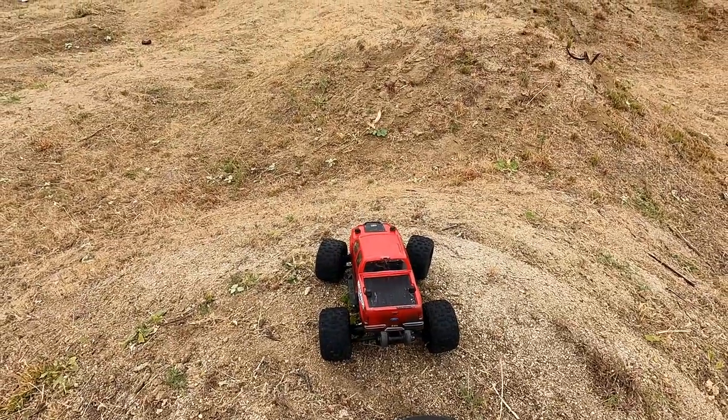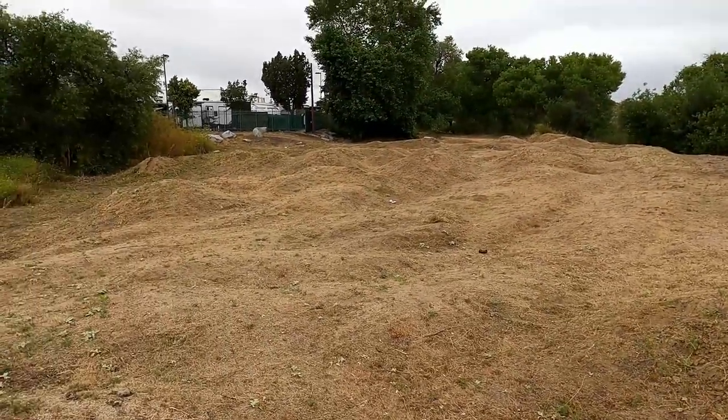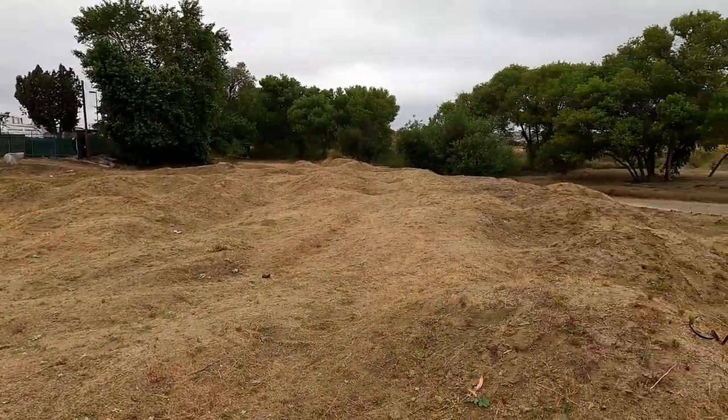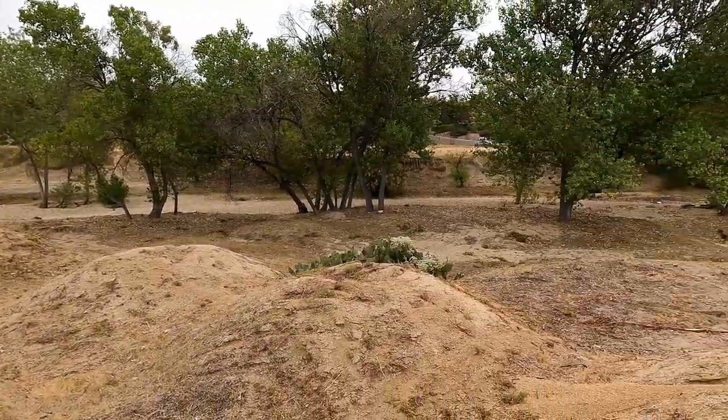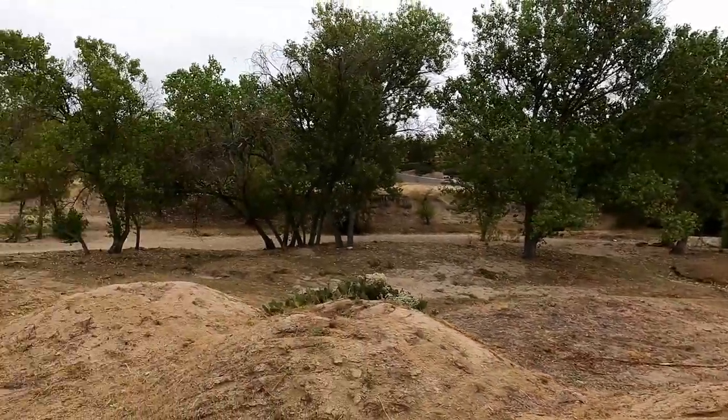Alright guys, I'm back out with my MT-10 and I found a little spot here with just a bunch of little mounds and stuff. Looks like a pretty interesting little spot. All the water is dried up in the little creek there, so I can get to anywhere I want now. Pretty nice.